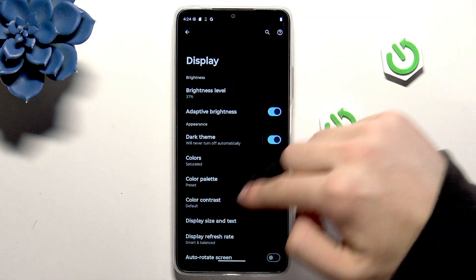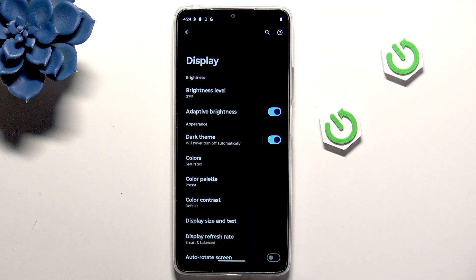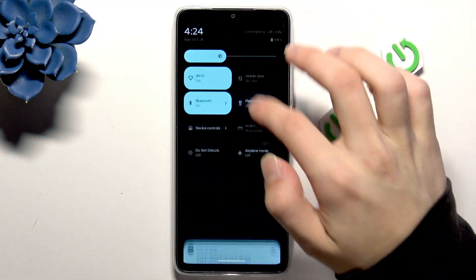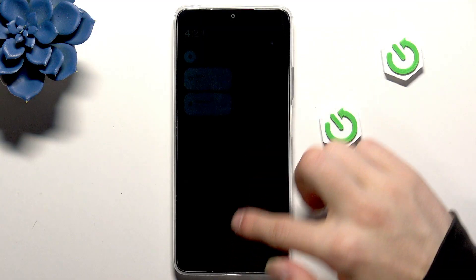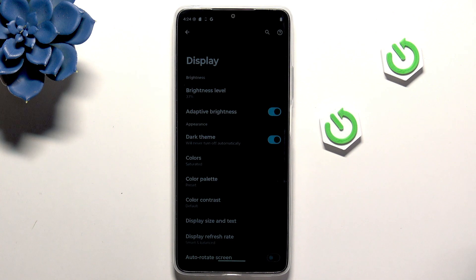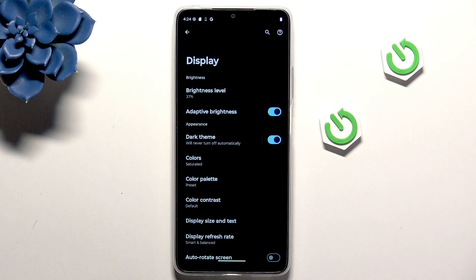While we're here, we also have Adaptive Brightness. When I turn down the brightness and enable Adaptive Brightness, it will automatically adapt to my surroundings.